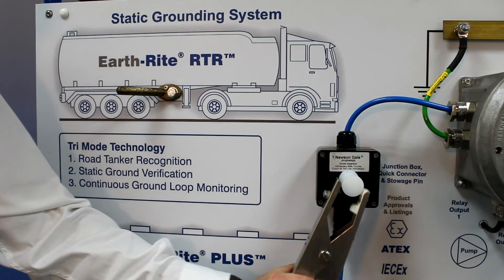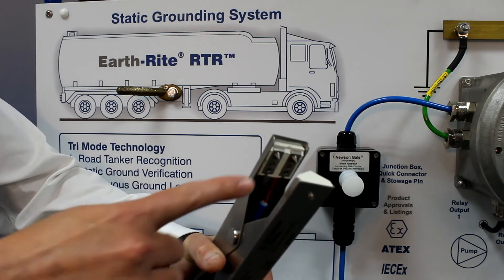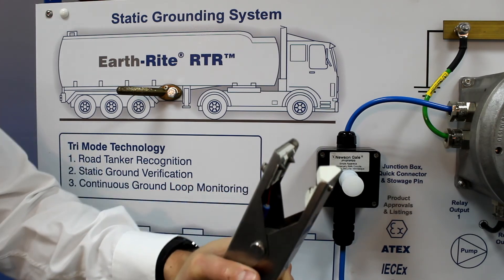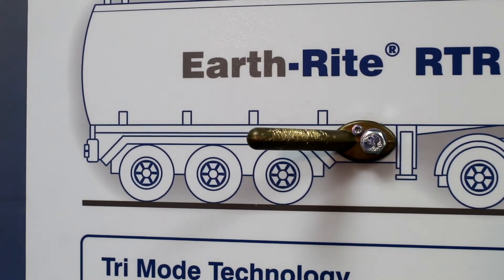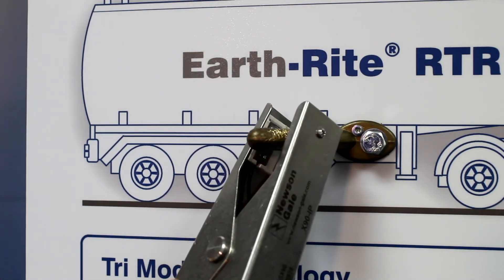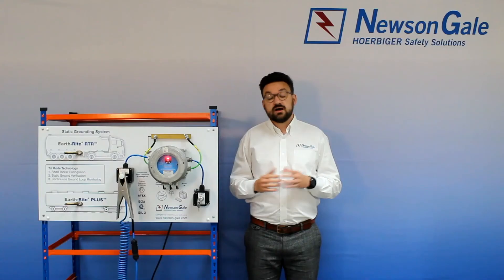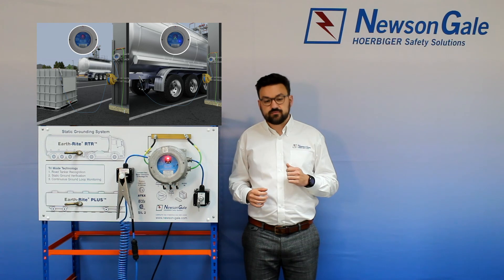The accompanying clamp is ATEX, IEC EX and FM certified and has been subjected to various tests. It is made from stainless steel 304 to provide high levels of chemical resistance and uses tungsten carbide tips that are capable of biting through any deposits that might have built up on the designated earth point, providing a reliable low-resistance metal-on-metal contact of less than 10 ohms. Whilst alternative systems will look for an isolated metal object, the RTR looks for a capacitance footprint typical of a road tanker and will not work on metal vessels that do not meet this value.